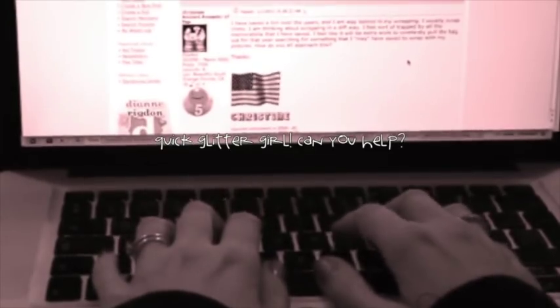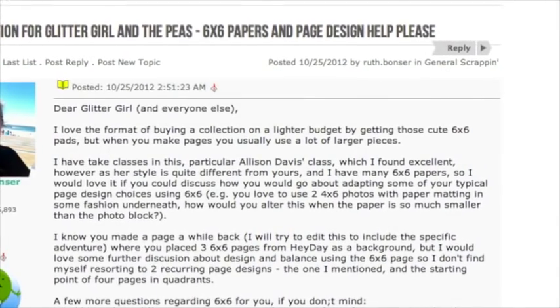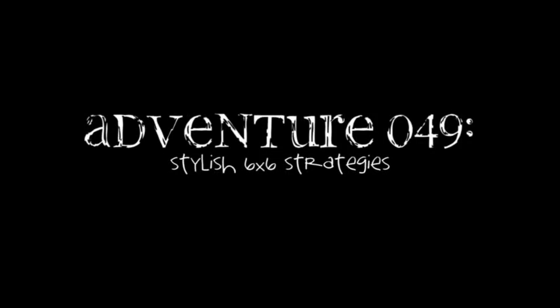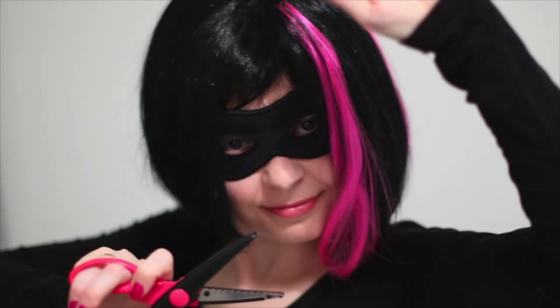I love the format of buying collections on a lighter budget by getting those cute 6x6 pads. But when I make pages I usually use a lot of larger pieces. I would love to know how you go about adapting some typical design choices to 6x6 papers on a 12x12 page. Glitter Girl, can you help Ruth Bonzer search for 6x6 success?